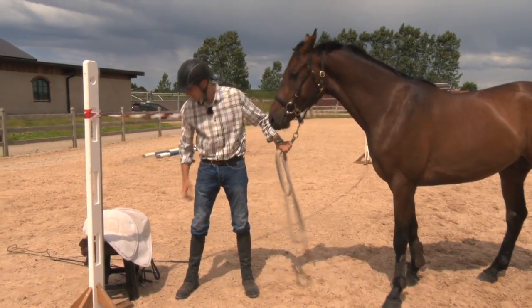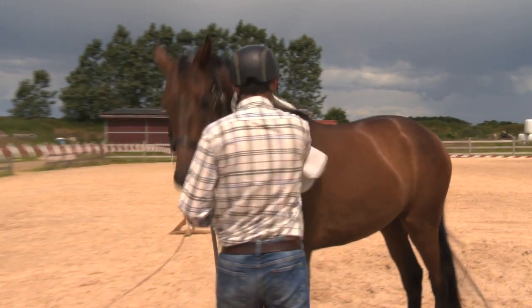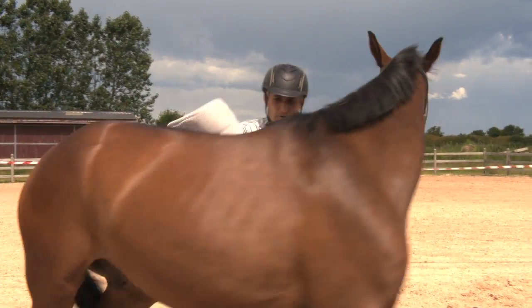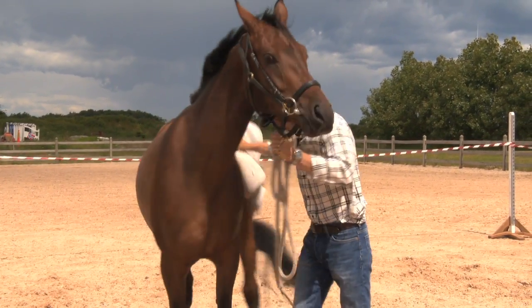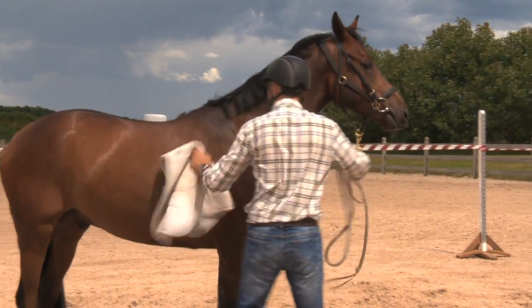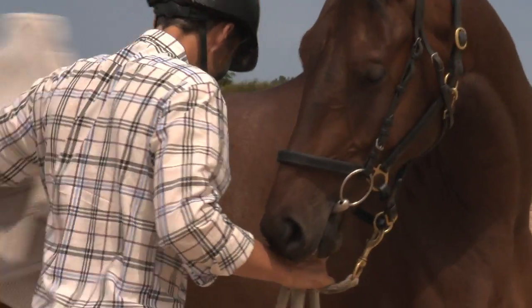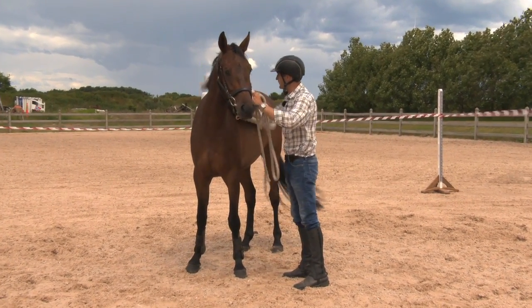Now we work with the saddle pad again like we have done in the stable — the same repetition, the same exercises. It's quite windy here and again that's very good training for the horse. You can rub everywhere in a rhythm.